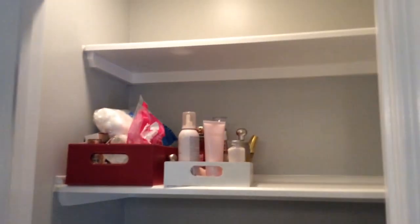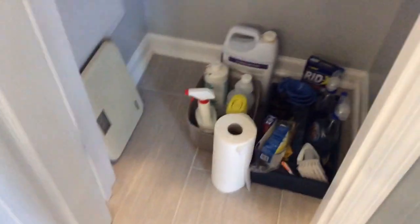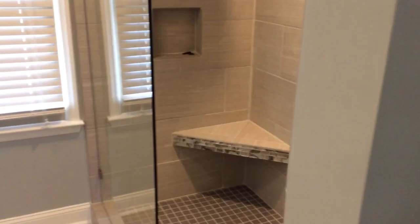We built a custom closet here, changing the depth of the shelves as they go up so they're easier to reach. They never had closet space here before, so it really gives them storage. We also put in an access panel with dual shut-offs so they can easily service either one of the shower valves or faucets if needed.